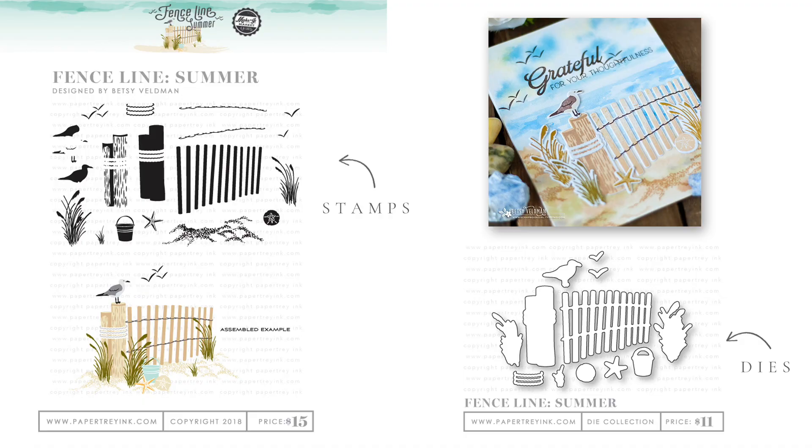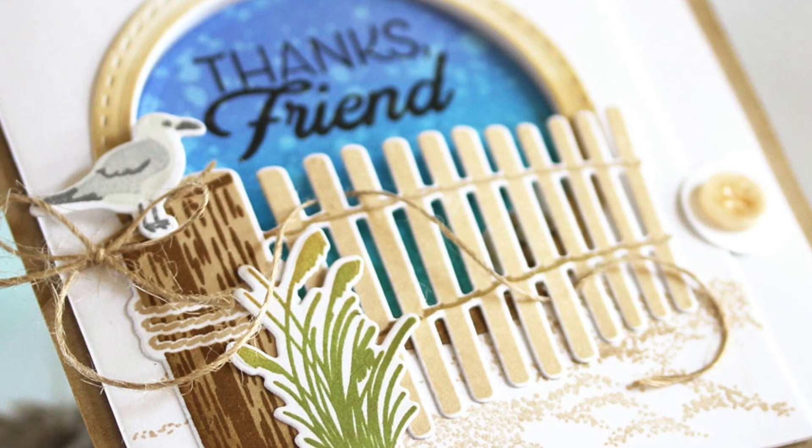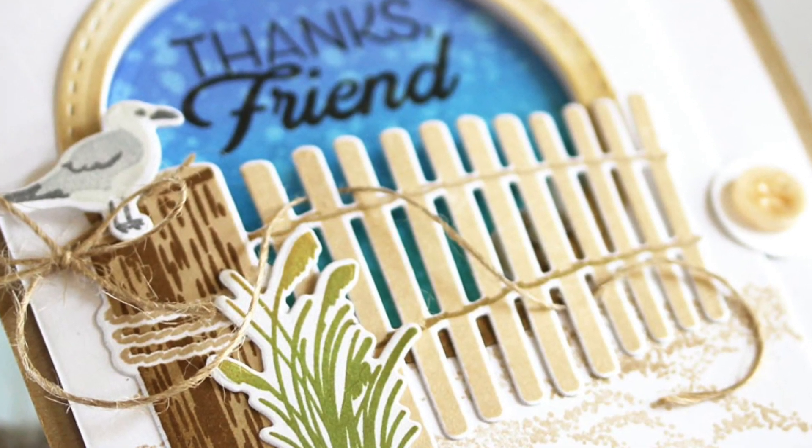We have a stamp set designed by Betsy Veldman called Fence Line Summer. This is part of her series where she has introduced other Fence Line sets, like Fence Line Wet Spring, and this is a summer version of it. In this stamp set you have the fence and all the beach-type scenery that you can have at that beachfront property that we all love to visit.